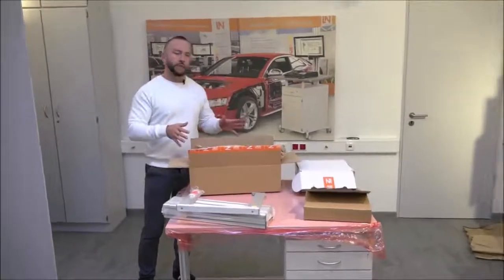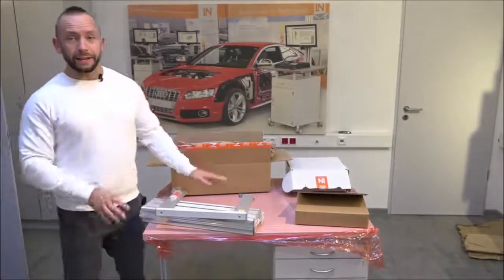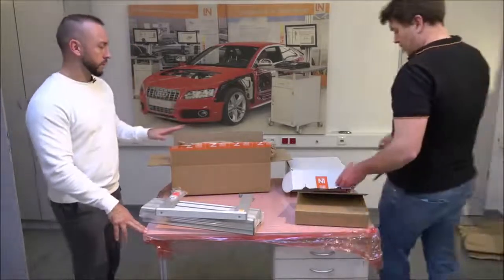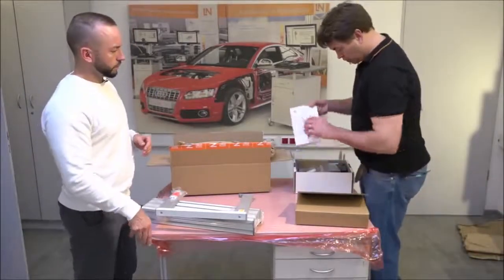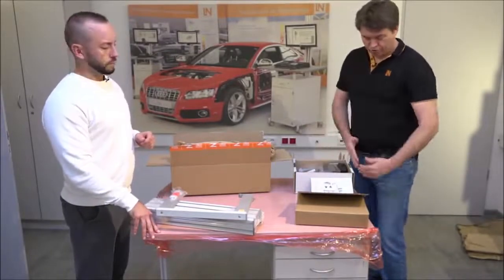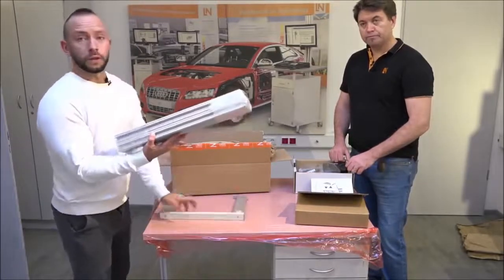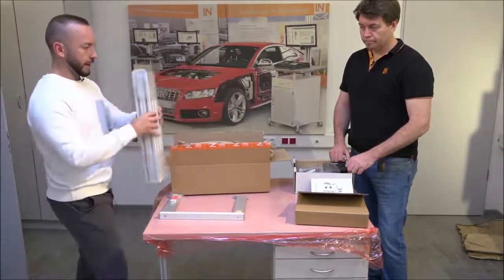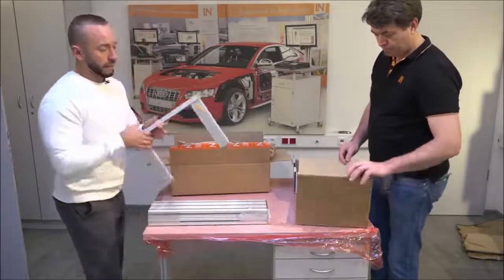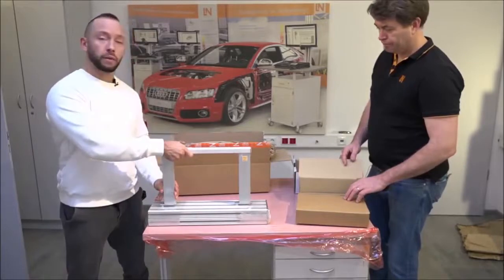We've now taken everything out of the first box. Besides the table itself, there were a couple of other boxes. We have a monitor holder which goes into the aluminum profiles — these two profiles go on either side of the table. There's also the frame for the charging station, which will be directly mounted onto that aluminum profile.